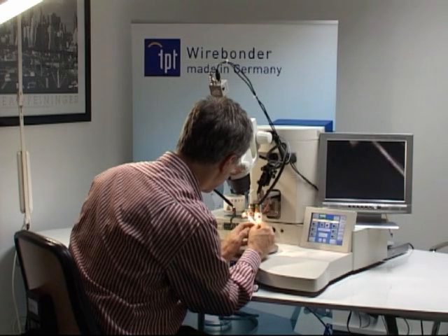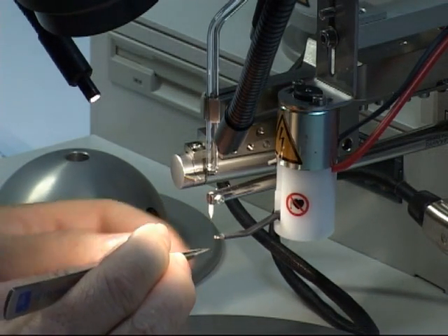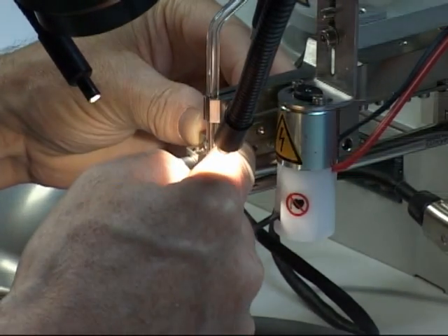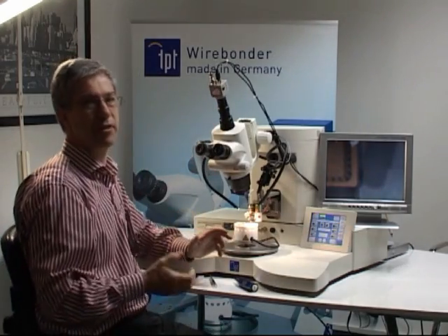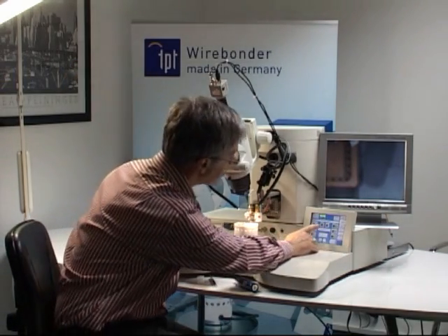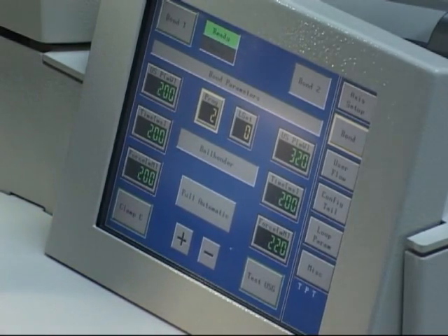Then you have to thread the wire in the bonding capillary and move the wire clamp to the right position above the bonding tool. Then you can do the setup, or you can load an already existing program easily. Right away you can start bonding — first a ball bond and then the second stitch bond.